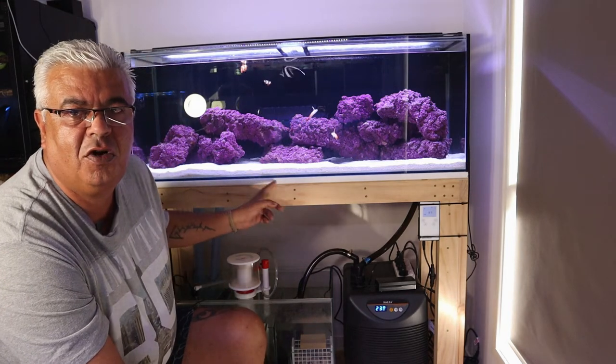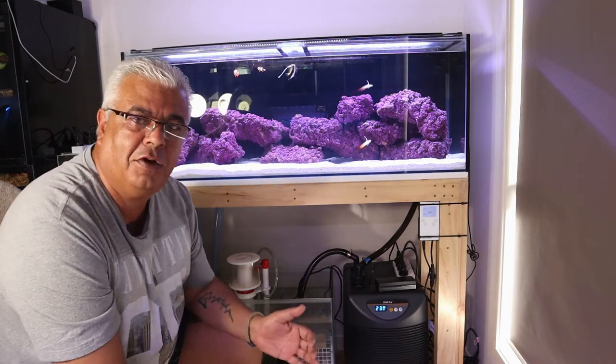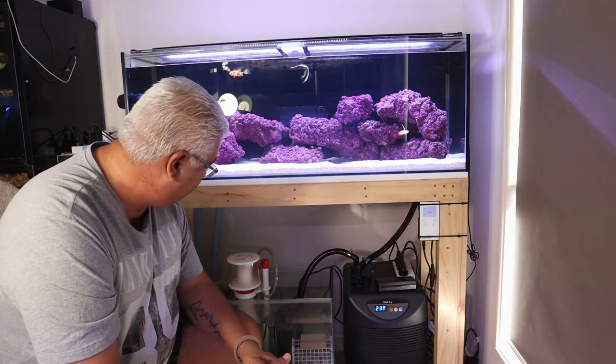The sand in the bottom is just normal coral sand, grade three sand. Sorry that I'm sitting bent forward like this, but to fit in with the camera that's what I have to do.